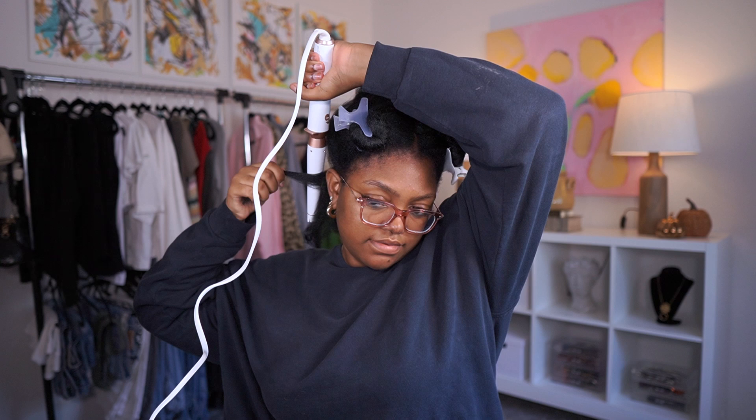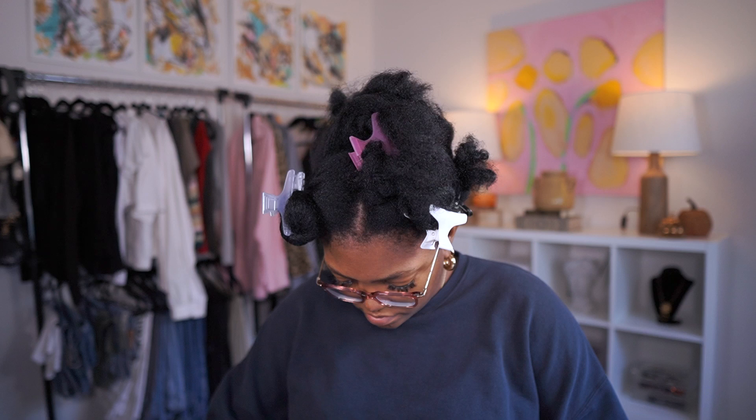I had two irons to choose from: one was a thicker tapered barrel by T3, and I was just seeing if my hair would even wrap around it - it actually did, I was surprised. But I honestly prefer non-tapered wand curls because tapered wands don't really give the same result when your hair isn't straight. So I decided to go with my one-and-a-half inch curling iron from the beauty supply, which makes nice small curls.